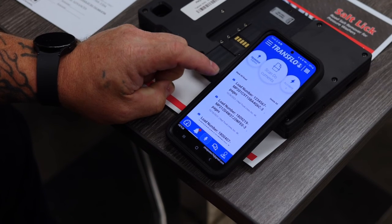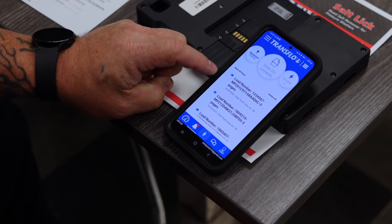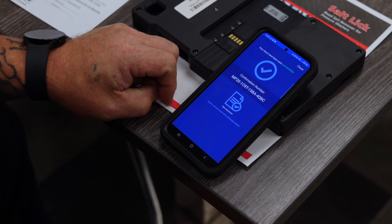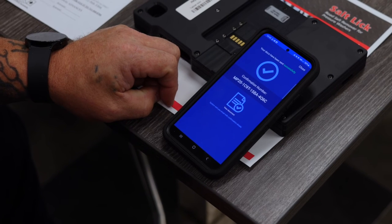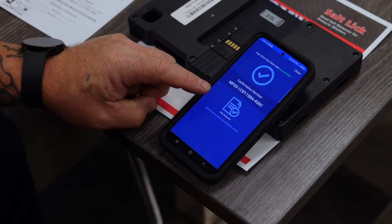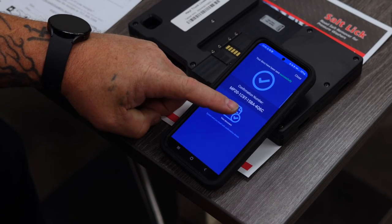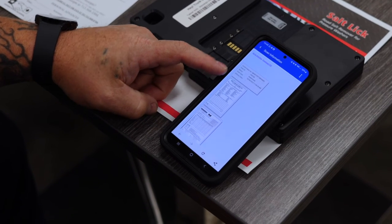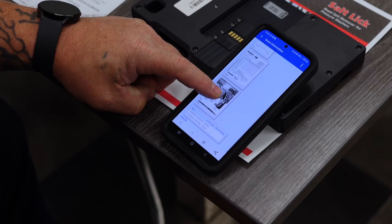So if your driver manager calls and asks whether you scanned this trip, you can say sure did — here's your confirmation number — and they'll be able to find it. It brings you right back to that screen. You'll also notice it says 'View Document.' If you press that, you can look at the documents you scanned and verify you got everything you were supposed to for this trip. If you have any questions about how to scan your paperwork or attach documents on Transflow Mobile Plus, reach out to your safety department and we'd be glad to walk through it with you. Thanks and stay safe.